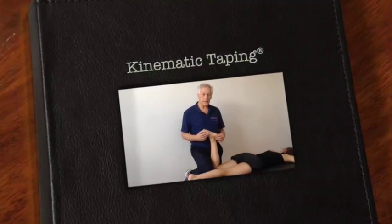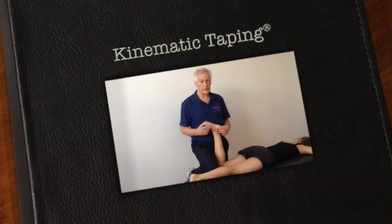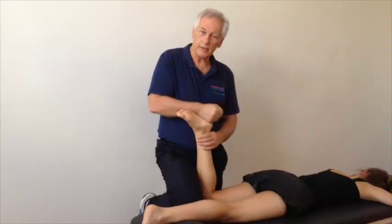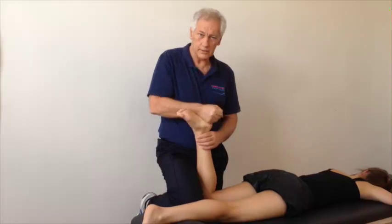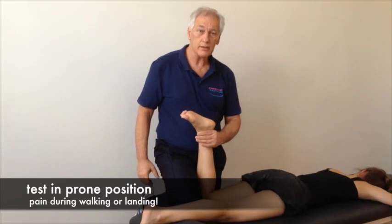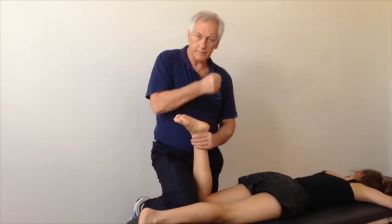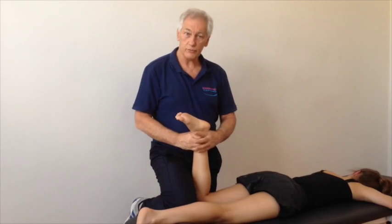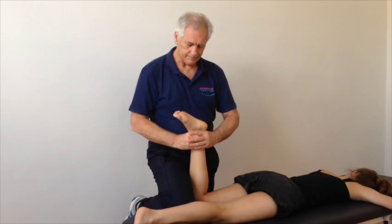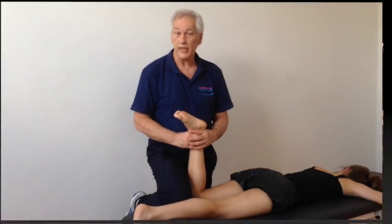A special type of ankle sprain is the so-called high ankle sprain, which is a syndesmosis injury lesion. Typically presenting with pain on landing, which you can simulate by slamming on the heel. If you compress the lower leg — the tibia and fibula at the malleolar line — the pain may be less. This is an indication for taping, giving compression stimulation for quicker, better, and more stable healing of the syndesmosis over some weeks.